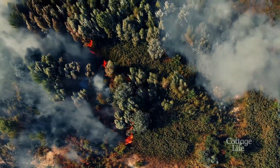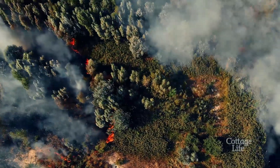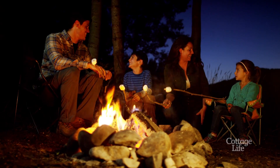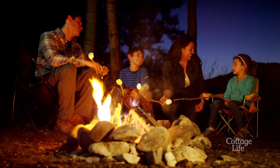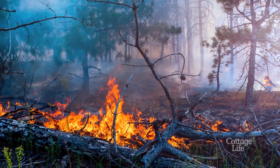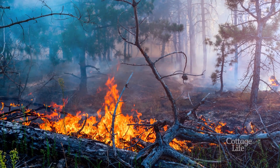Anyone who ever lights a fire for any reason in cottage country needs to be careful about fire safety, especially these days when we are having such devastation from forest fires. We all know that you should check your local fire bans and you should have a pail of water ready by your campfire, but some people don't know about root fires, so we're glad you asked this question. Here are our best practices for preventing root fires at your cottage.